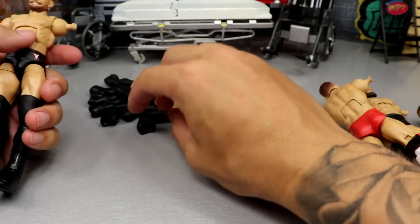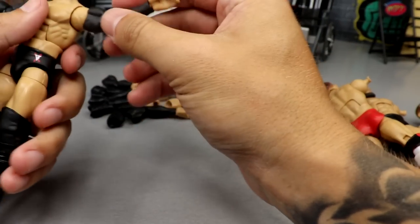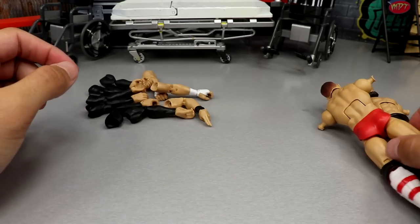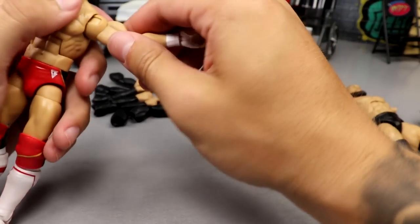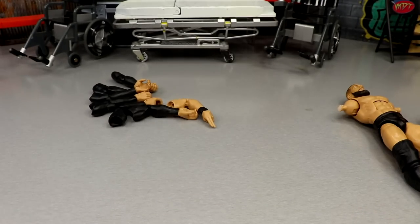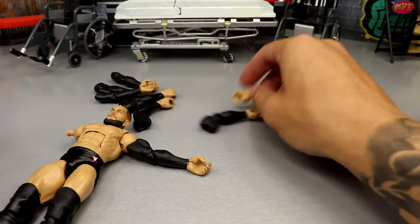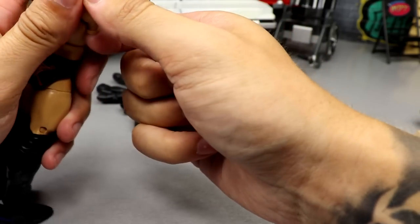I'll attach all these and then show you guys in the next segment. There's one Finn and then the next one — this peg right here looks messed up. Here's this one, plugging that in — maybe it could stand to be cut a bit more. I think I put the wrong arm on this one. This is supposed to go here, and the Adam Cole arm goes on this one. Coming back over here, plugging this arm in.